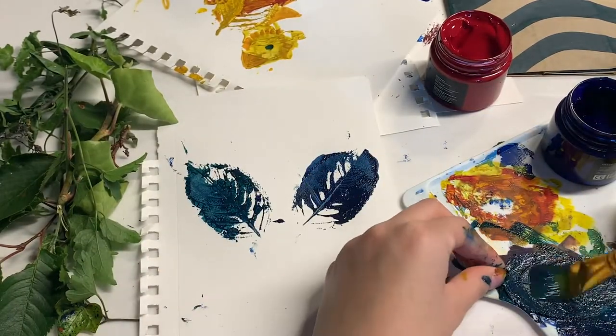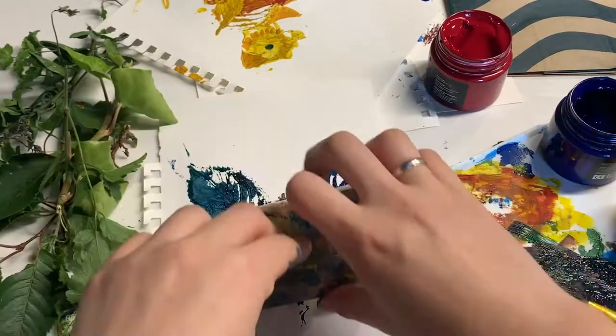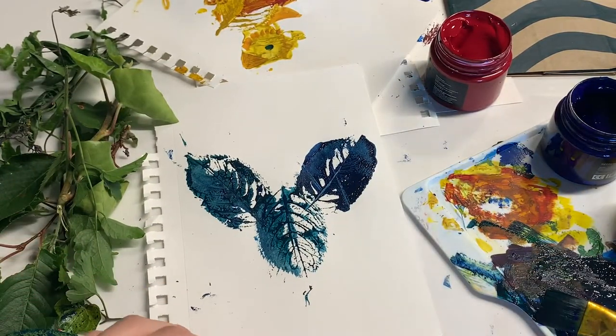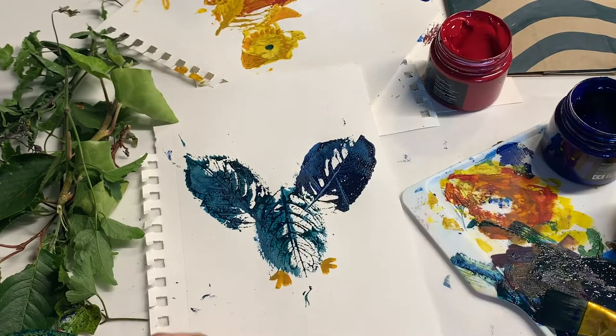For the body, you can use the same leaf, just turned upside down. You can also stamp feet if you want to. Then just wait for the paint to dry and you can add the details that you want.